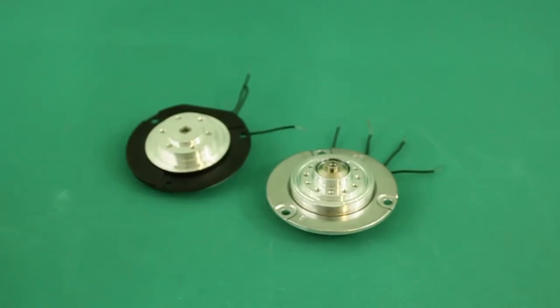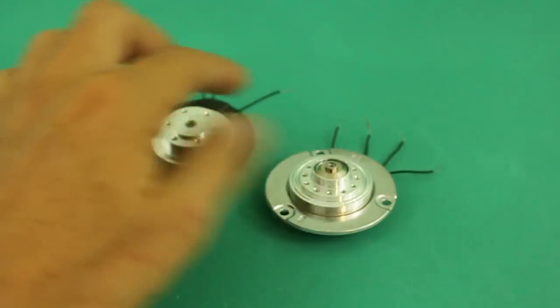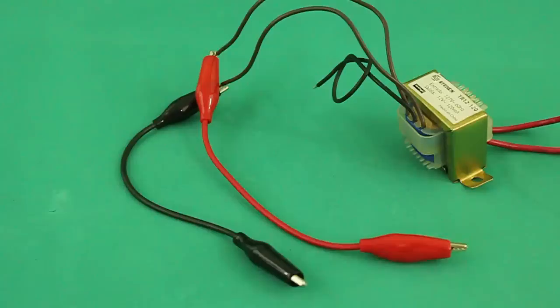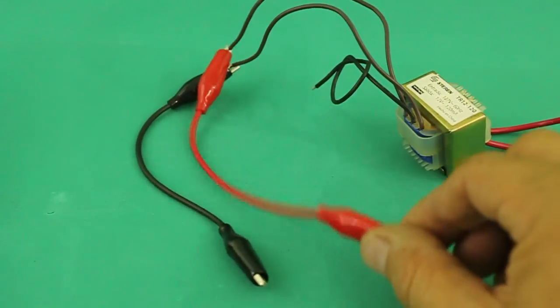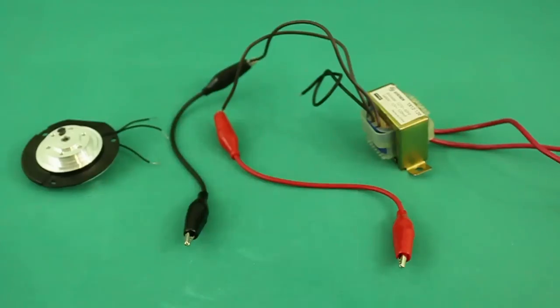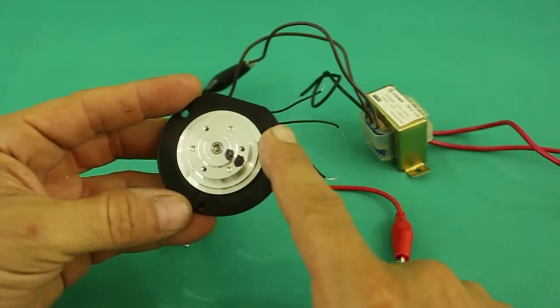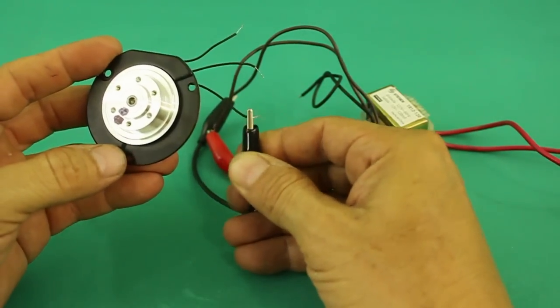Let's now see how to run the motors. I will use these two: one with three terminals and one with four terminals. We just need to feed the motor with AC. I will use this 12 volt transformer and connect the output to any pair of wires in the motor. I will use first the three terminal motor, and I put this mark so that we can observe the rotation.